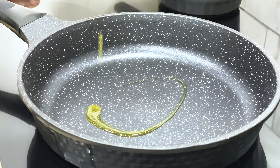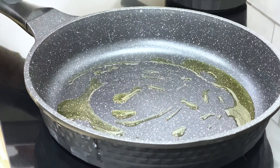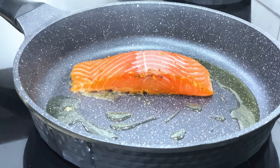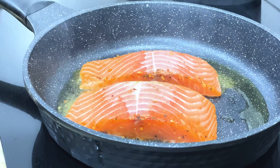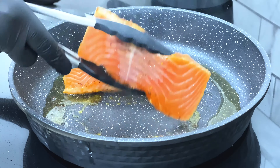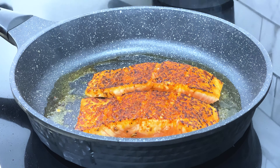Moving on to the stove, set your pan on medium-high heat and add olive oil. Once it's hot, we'll put our salmon in the pan with the seasoning side down. We want to get a nice sear on it, which should take around three minutes. Once your fillet has the perfect sear, flip it over and turn your heat to the lowest setting to finish cooking the salmon — somewhere around 125 to 130 degrees Fahrenheit.